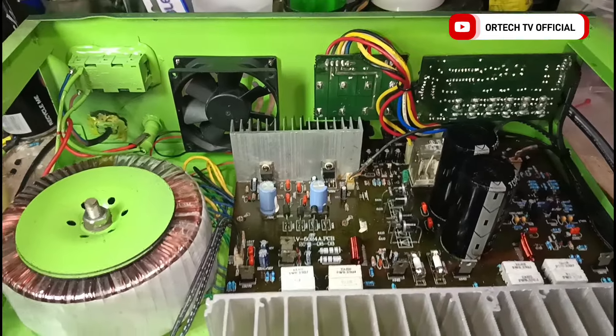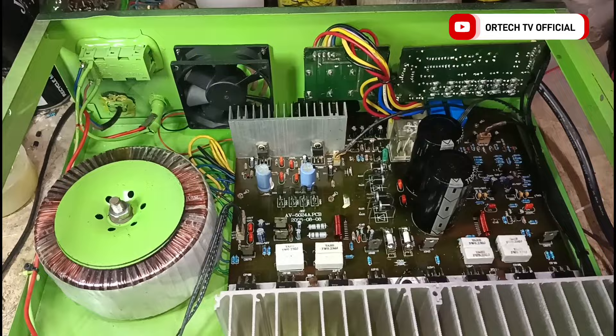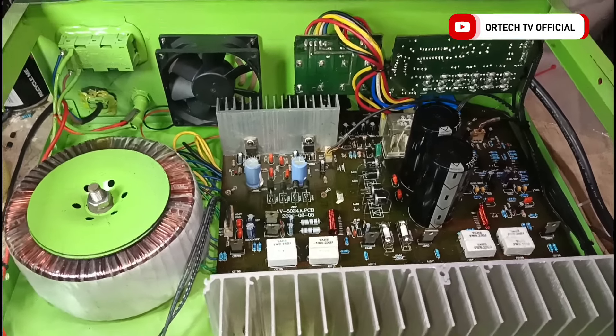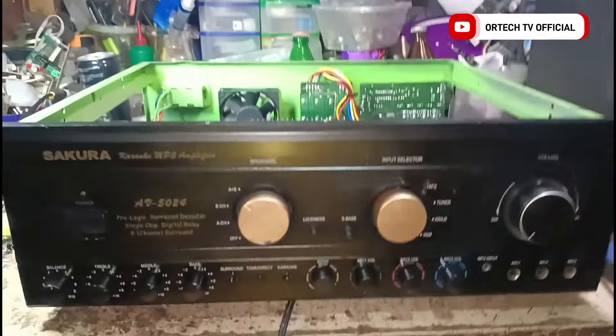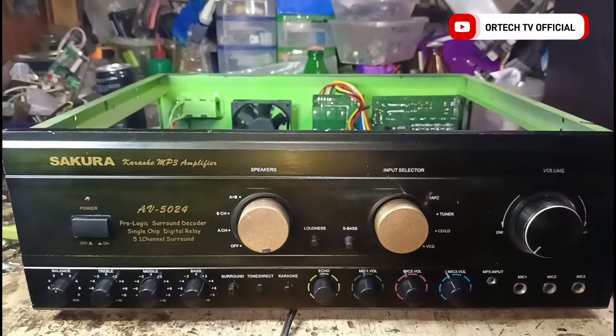Medyo lumiwanag na yung pagmumuka ng amplifier ni Sir. Ayan, ito na yung amplifier mo sir — at ito yung binayaran mo ng 2.8. Makikita mo naman yung video natin. Ayan na yung mukha ng amplifier — wakang bago na ulit.